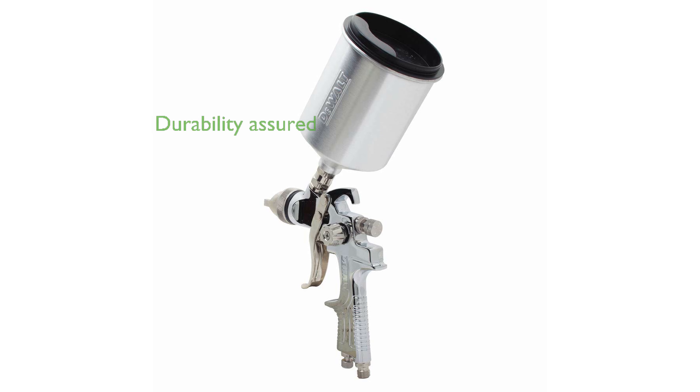Backed by a three-year limited manufacturer's warranty, this DEWALT spray gun promises durability and reliable performance. The DEWALT brand is well-known for its high-quality tools, and this spray gun lives up to that reputation with its excellent build and functionality.